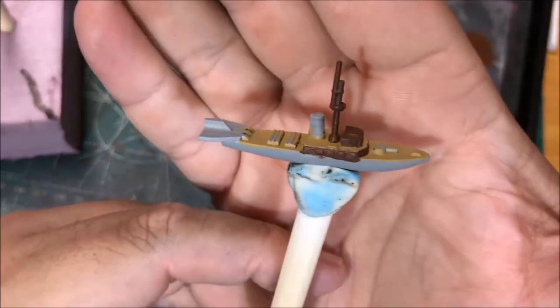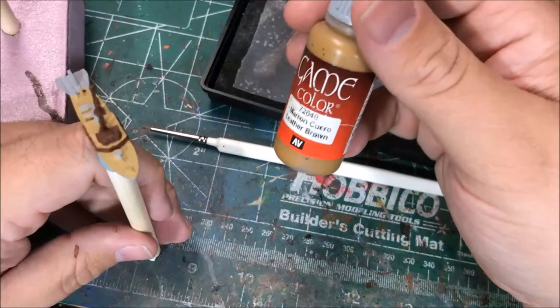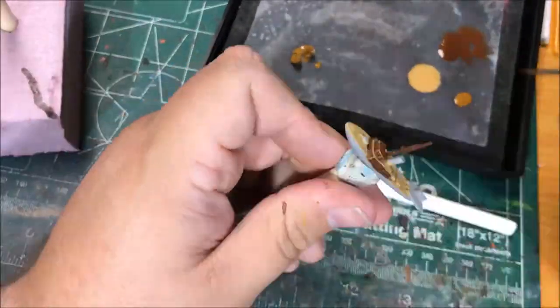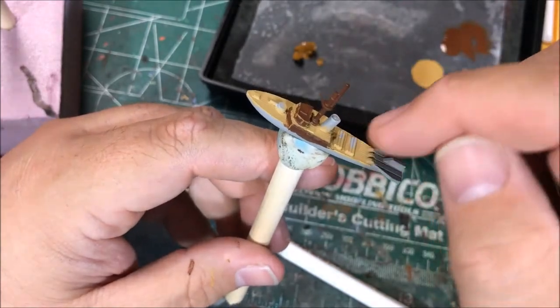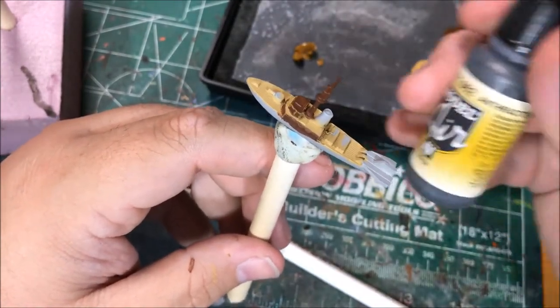I'm going to highlight the superstructure with leather brown. Next up I'm going to paint the deck hatches and the supplies on the deck with anthracite gray.